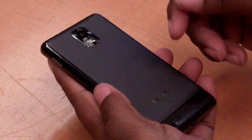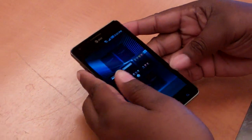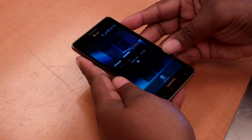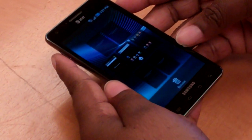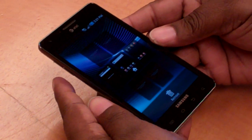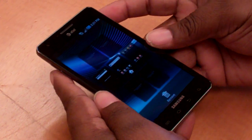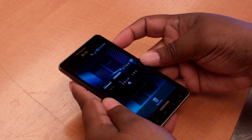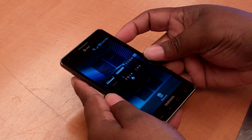Very simple phone, and it's called the Infuse. Probably the best thing I like about it is the big screen, and it's also very light as well. I don't know how much it weighs, but it feels very light. So just a quick look at the Samsung Infuse from AT&T. Thanks.